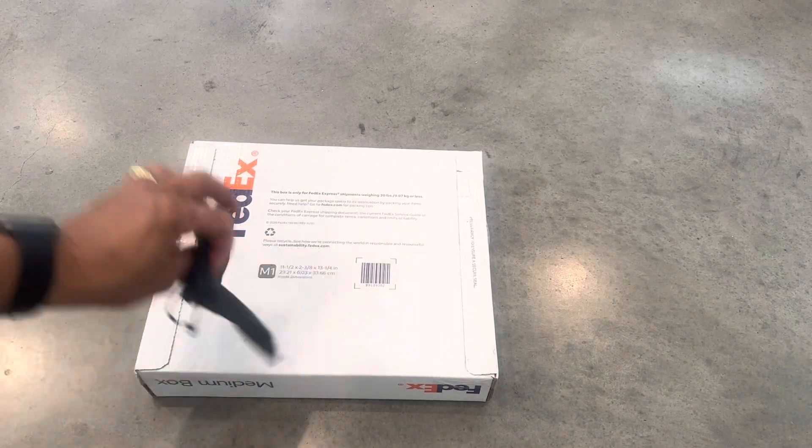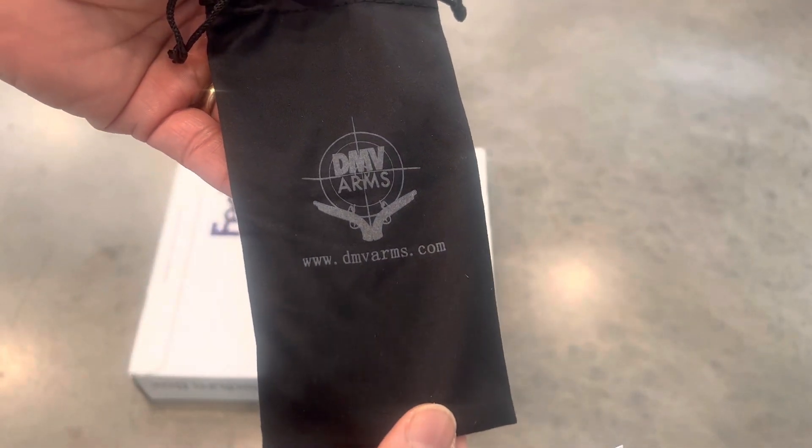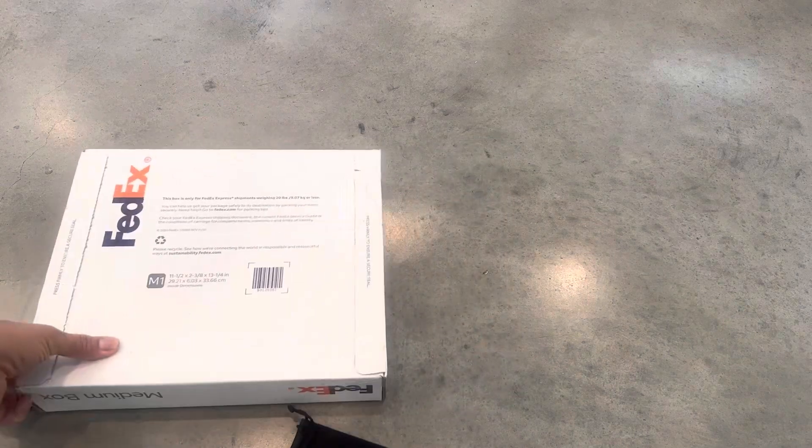Unboxing day here at DMV Arms. Check us out at dmvarms.com, DMV underscore Arms on Instagram, DMV Arms on Facebook and YouTube. FedEx medium box today — I don't even need my knife, just pull the tab open.